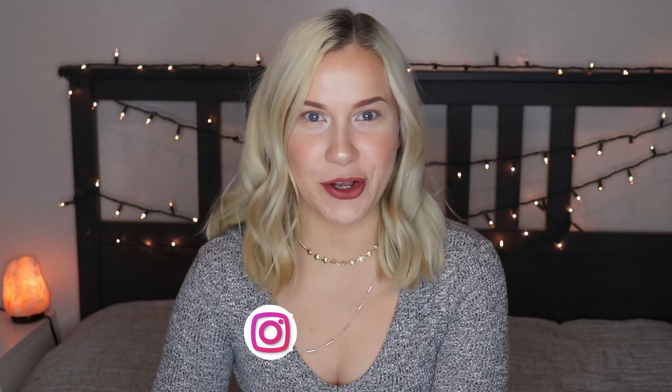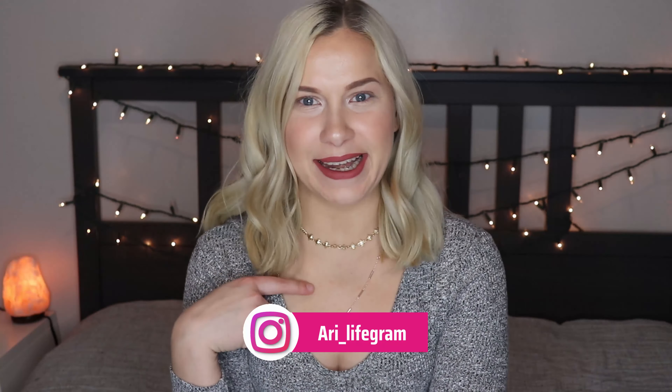Hello everyone and welcome to my channel, Random by Ari. My name is Aurelia but you can call me Ari. Today we're going to review the new Kiss Falscara lashes. I plan to do a two-part video — this is part one where I try to apply them and see how easy and quick I can do it. Don't forget to subscribe and push the bell notification so you're notified every time I post, and smash the like button!